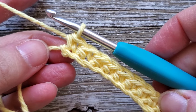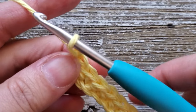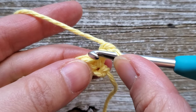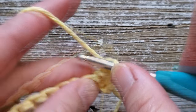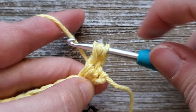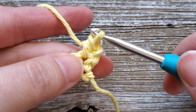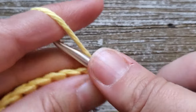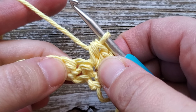Once you've completed row one, for row two we're going to start doing the tiny cloud stitch. To start this row, chain one and turn your work. Remember this does not count as a stitch, so we'll be starting in this first stitch right here. We're going to do two half double crochets into this first stitch — yarn over, insert your hook into that stitch, yarn over and pull up a loop so you have three loops on your hook, then yarn over and pull through all three. Do another half double crochet in that same stitch, then skip the next stitch, and in the following stitch do a single crochet.